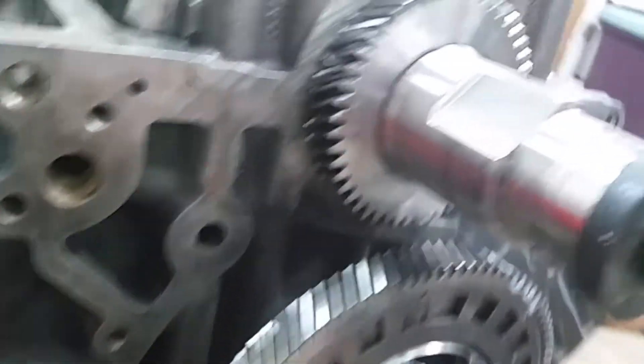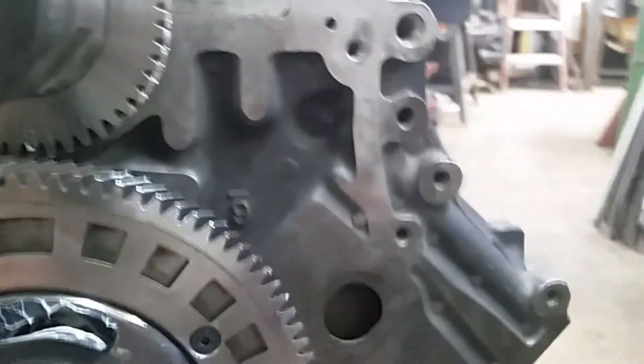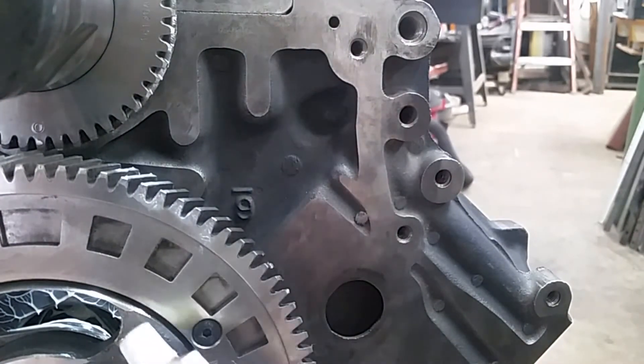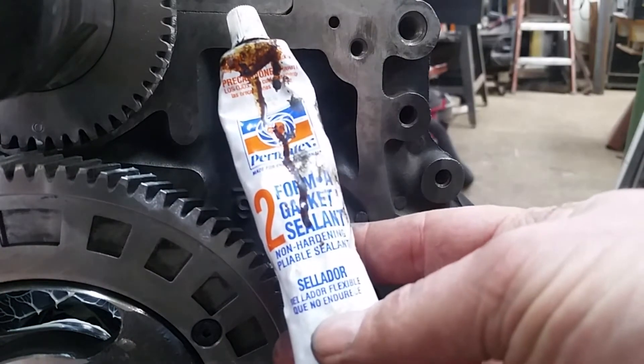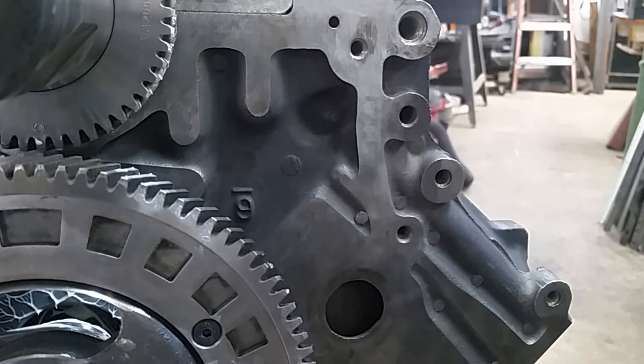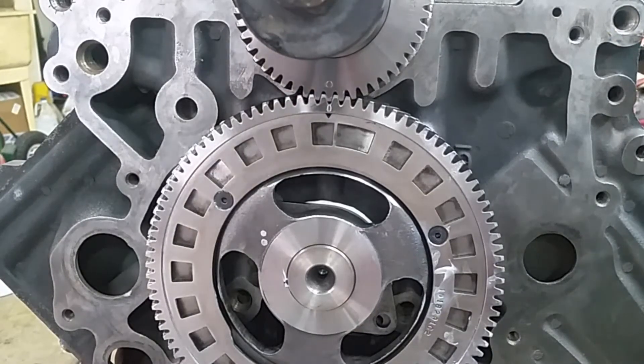These are nothing but pipe plugs. We're going to use number two never-hardening sealant and put these in. That's how she looks when she's lined up. You can see the timing marks are right on line.